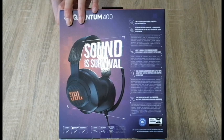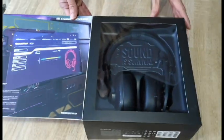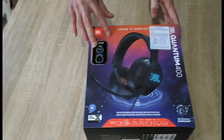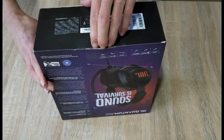Now these are elite headphones. All the features are listed on the box. The Quantum 400 uses DTS built-in and Quantum Surround. And as you can see, it is packaged very, very well. Now we're going to rip into it.